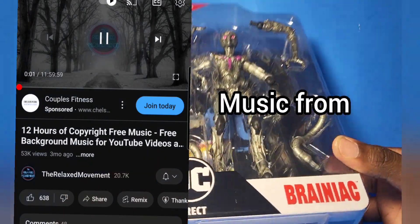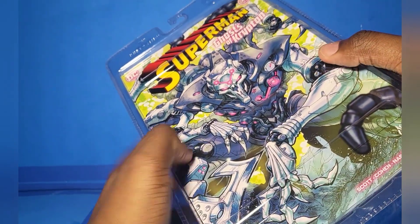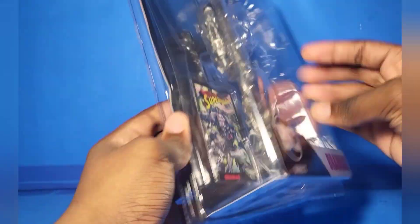Hey guys, Dylan here, welcome back to another action figure review, and today we're reviewing the DC Multiverse Page Puncher's Brainiac. Well, technically Brainiac droid, because it's not really Brainiac, but it still counts.